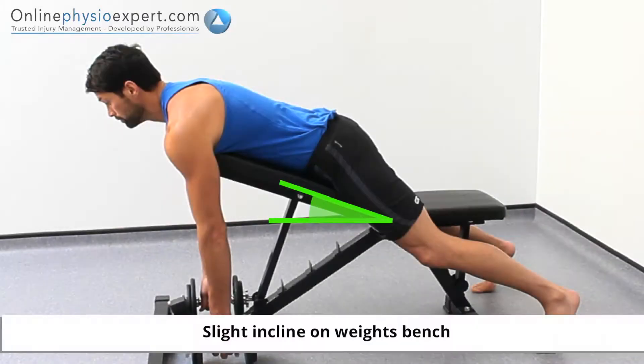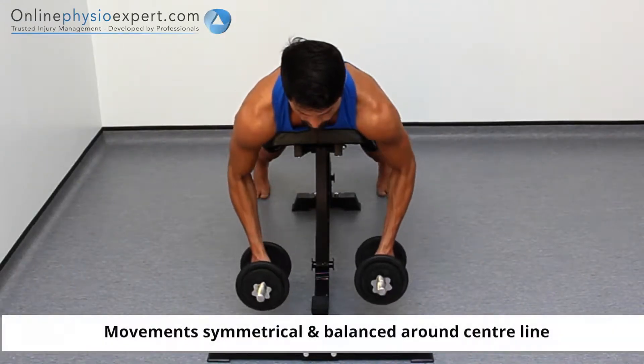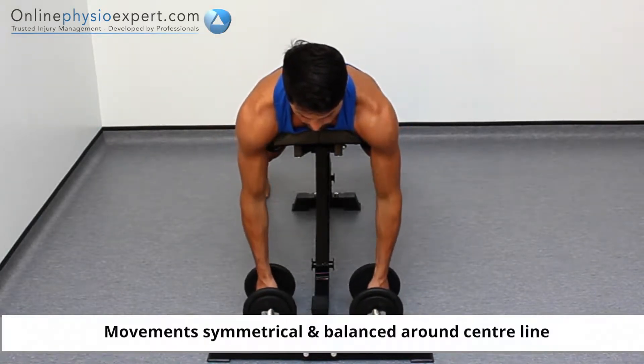Perform this exercise lying on your front over a weights bench, holding a dumbbell in each hand. Raise the dumbbell weights to your mid chest before controlling the movement back to the starting position again. Repeat these movements in a slow and controlled manner to perform this strengthening exercise.